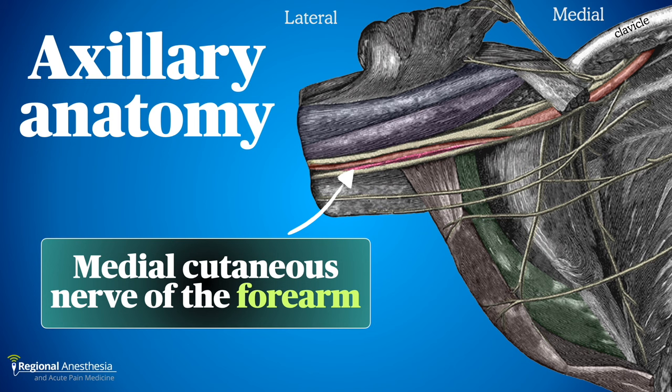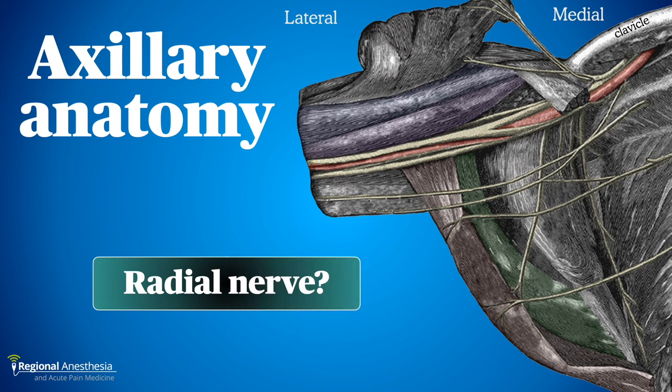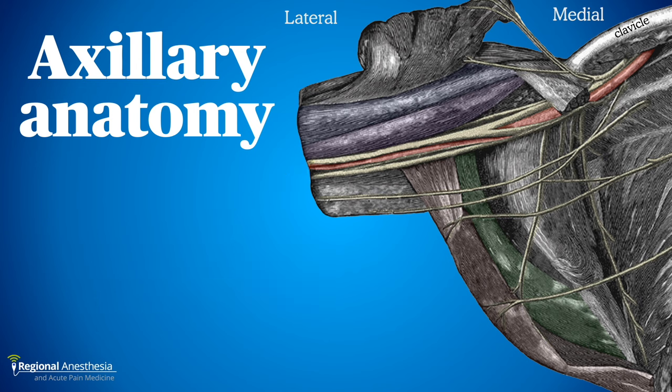Also pictured is the medial cutaneous nerve of the forearm, a branch of the medial cord that travels close to the axillary artery before supplying the skin of the medial forearm and distal arm — we often don't appreciate this nerve on ultrasound. The radial nerve runs deep to the axillary artery, just superficial to the conjoint tendon. The axillary vein has also been removed in this figure.